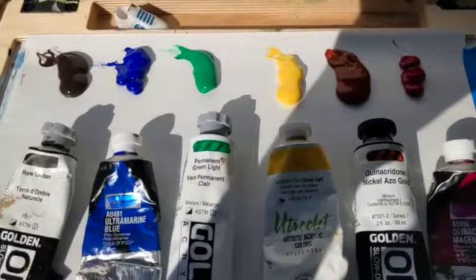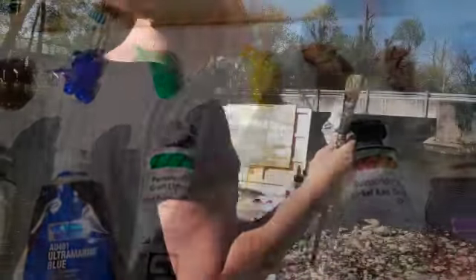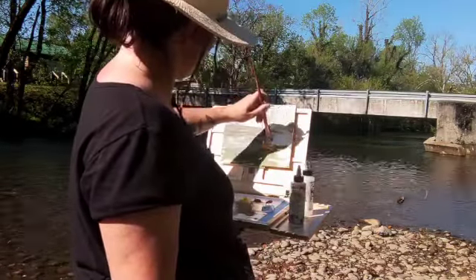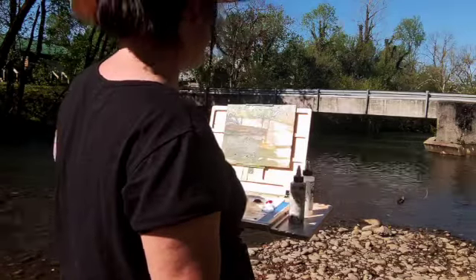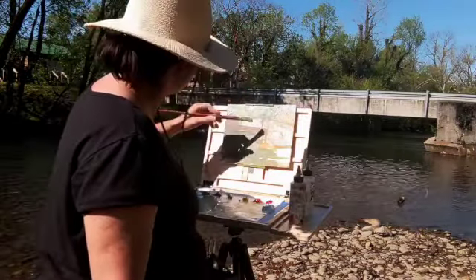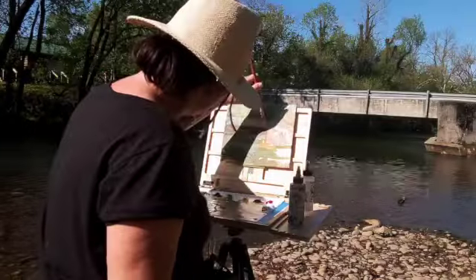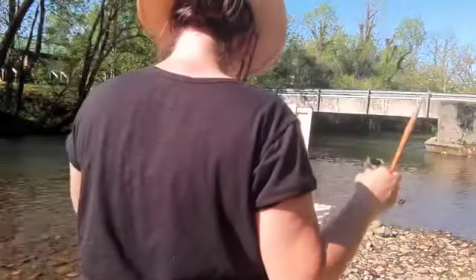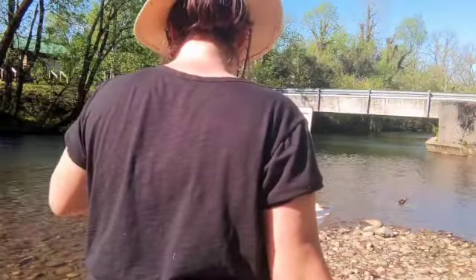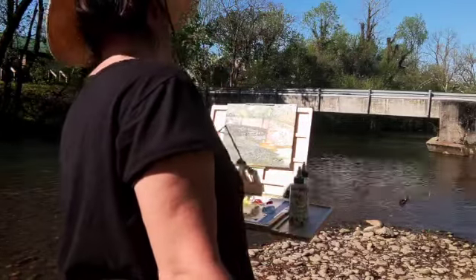I've got my colors here, and this is really kind of becoming my palette. So it's Raw Umber, Ultramarine Blue, Permanent Light Green, Cadmium Yellow Medium, Quinacridone Gold, and Quinacridone Magenta — all in acrylic. And you can see I also have some medium on my palette: Golden Open Gloss and Golden Open Thinner.